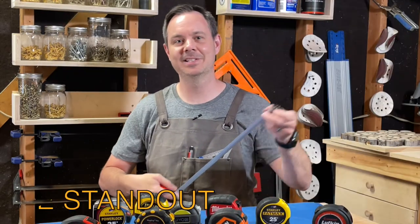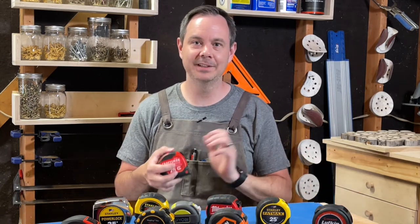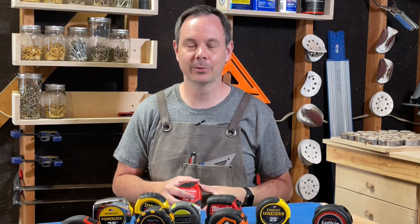Pro number one: this tape measure has the longest standout of the models we tested at 14 feet. No doubt this is going to lead to some great performance when you need it most over large expanses.